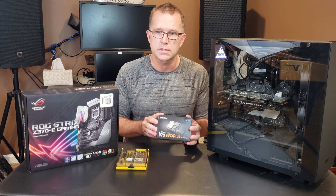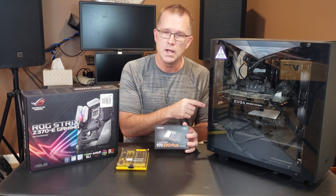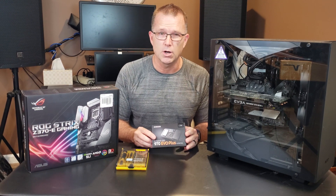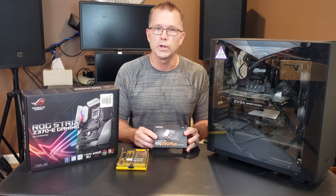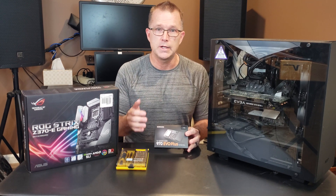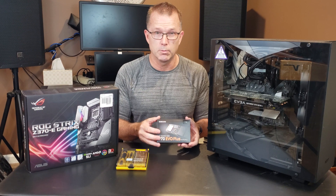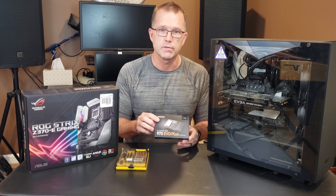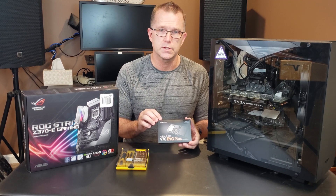We'll run a benchmark on this, on the SATA SSD, and on my other data drives — one is a 7,200 RPM and one is a 5,400 RPM — so we'll get a really good feel for the performance characteristics of each. Now, your mileage may vary based on your machine. Make sure before you run out and buy one of these — since they are more expensive than a SATA SSD of similar capacity — that your motherboard supports this.